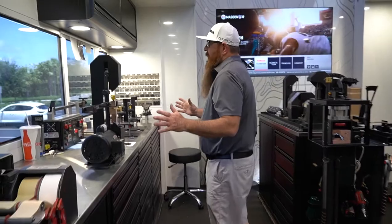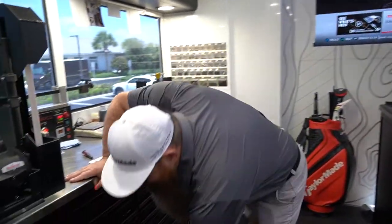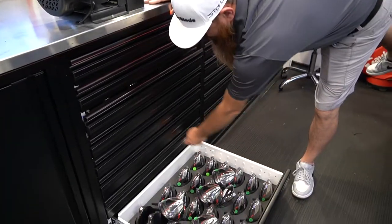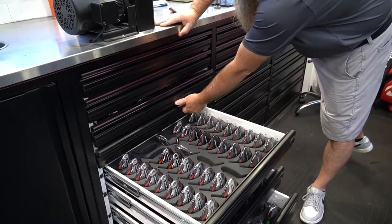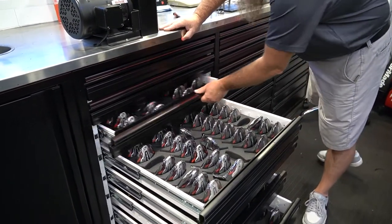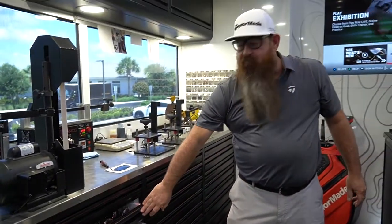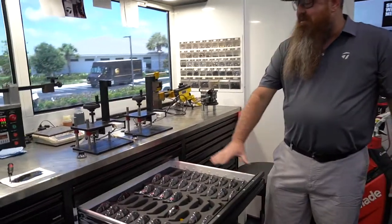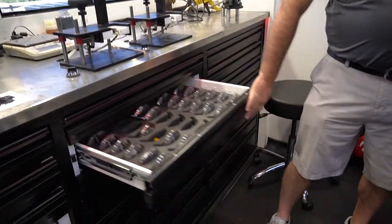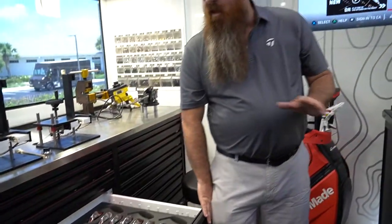Now that we have the shafts covered, we're going to get to the TaylorMade side of it — my build area where we keep all our TaylorMade product. I'll open up these drawers. This is by far the best crop you're going to find out here to build golf clubs. I've worked with foam companies to make sure everything sits in here nicely so none of my product gets scratched. We have everything TaylorMade currently offers inside this trailer.